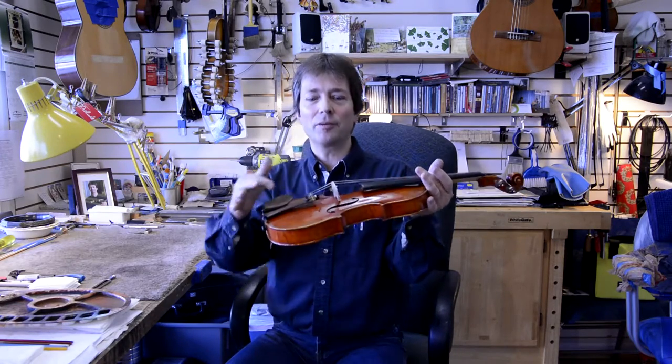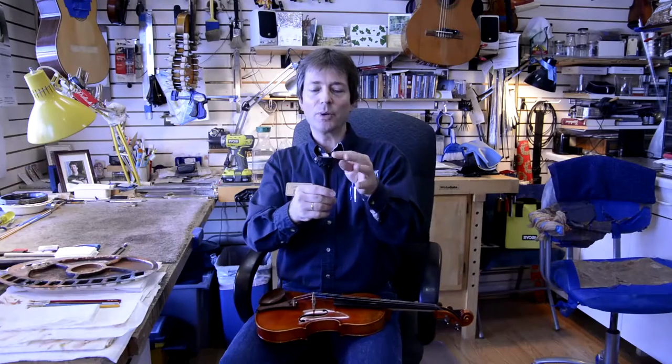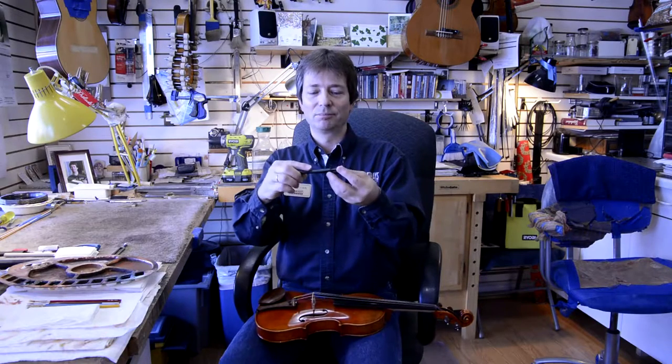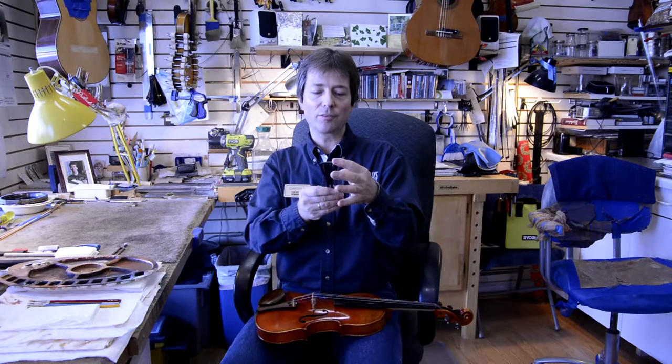Something else I observe a lot: students ask me if they can break strings with a fine tuner. The answer is no.